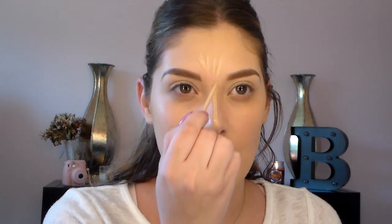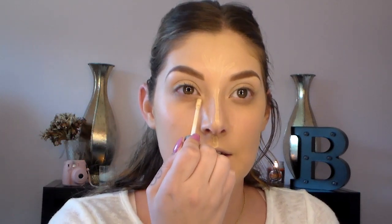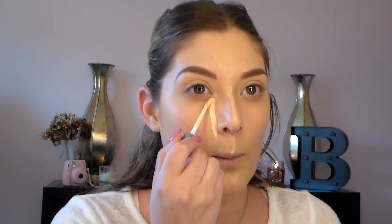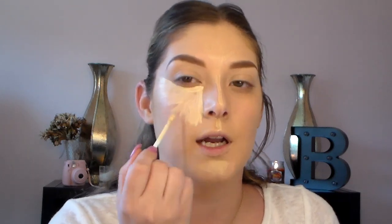For the Maybelline Fit Me, I'm going to use that in the center of my face — so I'm going to go down my nose, on my forehead, Cupid's bow, and on the chin. Then I'm going to take my Urban Decay, and this is going to go under my eyes. For under my eye, I like to make a triangle to really brighten up that area. I take the concealer from my inner corner, down the side of my nose, then go back to the inner corner and swipe past the outer edge, and then pivot from that inner corner to make a triangle.